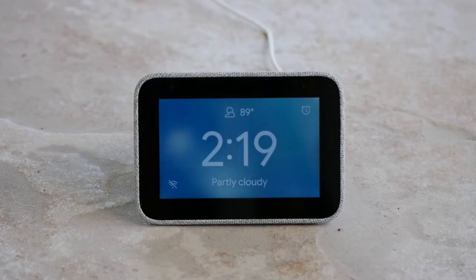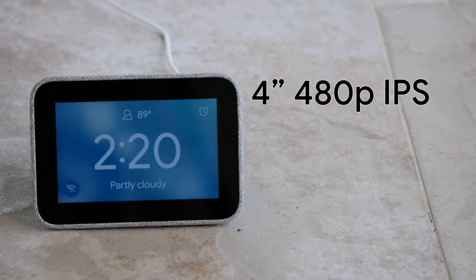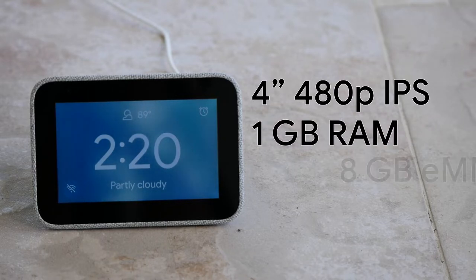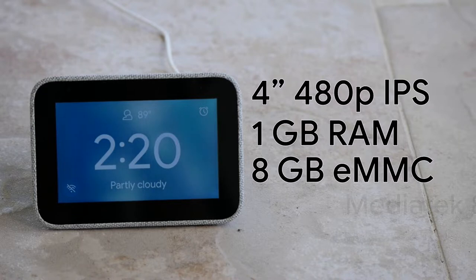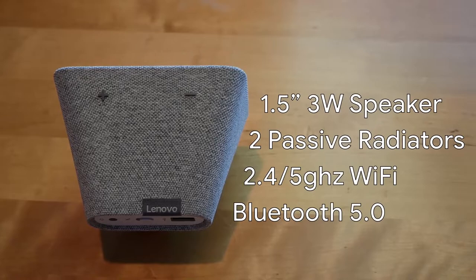The specs aren't that important, but we might as well cover them quickly. It's a 4-inch 800x480p IPS touchscreen, which certainly isn't the highest resolution, and you don't get the inky blacks of OLED, but it does have auto brightness. It's got 1GB of RAM and 8GB of flash storage, powered by a MediaTek 1.5GHz processor. It's got one 3-watt speaker paired with two passive radiators, connects to Wi-Fi over 2.4 and 5GHz networks, and packs Bluetooth 5.0.